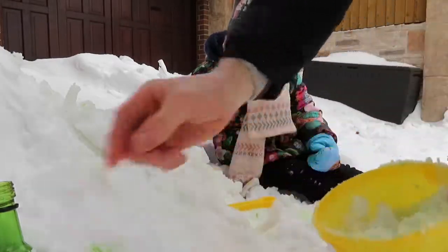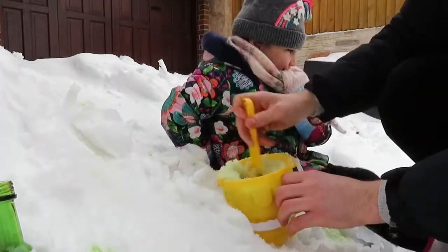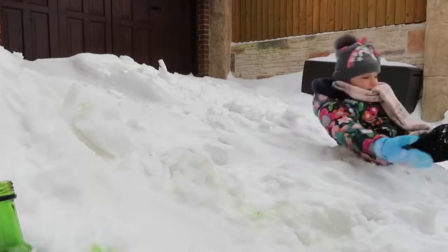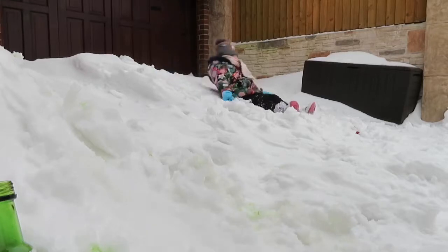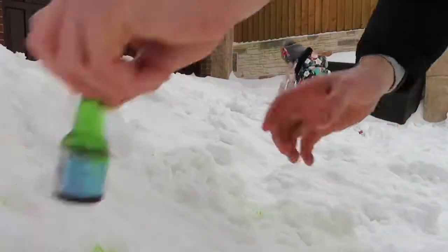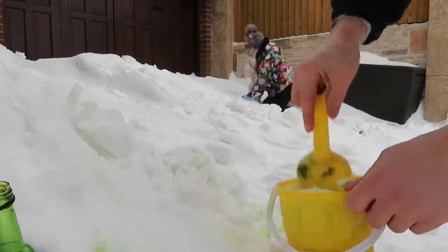Mix it in, Phil. Go and pour some in. Oh, green. Guys, you're crazy. Look at the snow angels. You should jump in. Stay in green. It's like Slush Puppy. It's Slush Puppy.